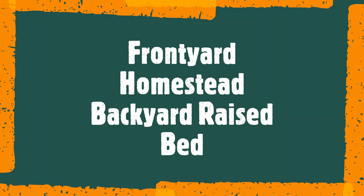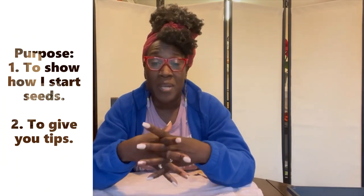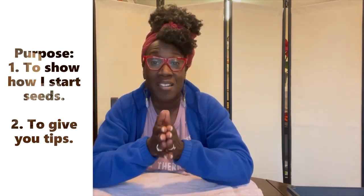Hey guys, this is Tanya from Front Yard Homestead Backyard Raised Bed. I am doing my seed starting video as I promised earlier. The purpose of this video is to show you how I start my seeds and give you tips on how to do it yourself. Everybody's process is a little bit different, however most of the basic things are still the same.